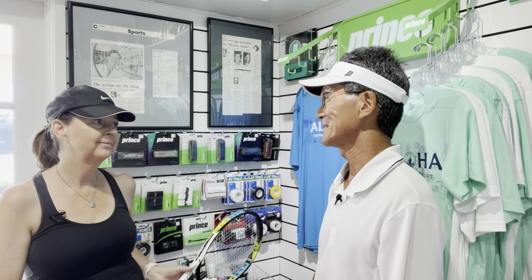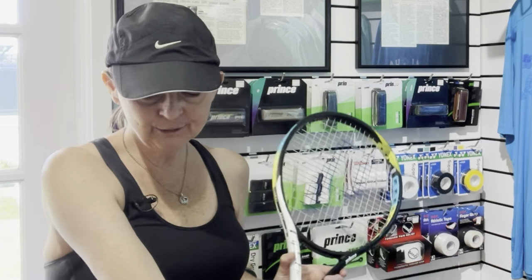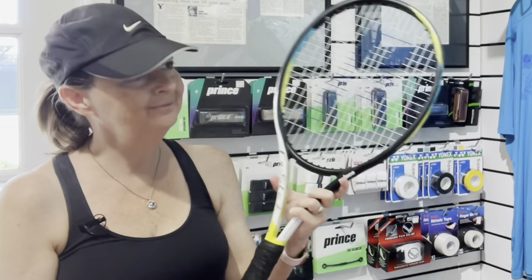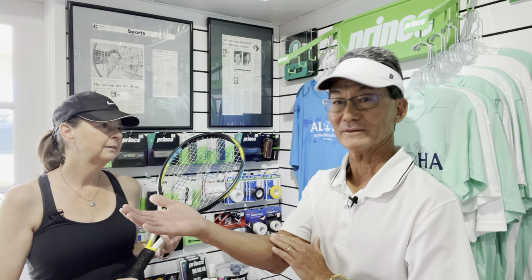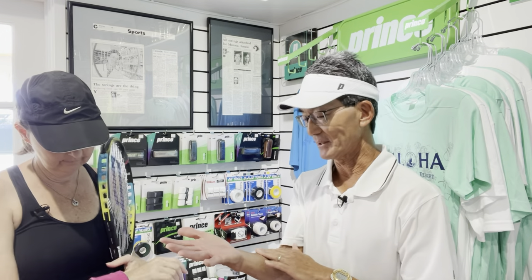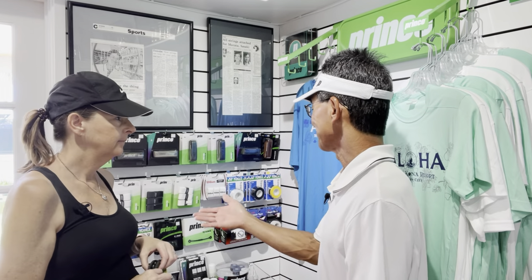Now that I've explained the two types of overgrips, I have a personal question: do you have sweaty hands or sweaty arms when you play tennis? I don't think I have sweaty hands, but my arms do sweat, mostly on the inside. I've noticed that when I'm doing my volleys, sometimes the racket will twist in my hand. So if you have sweaty arms, you want to prevent sweat from coming down into your hand — using a wristband on your right side will stop that sweat and keep your grip from twisting. With a wristband and no sweaty hands, you can pick from either a dry or a tacky overgrip.